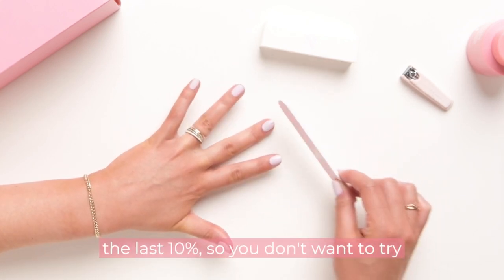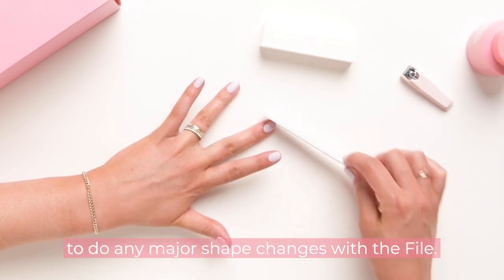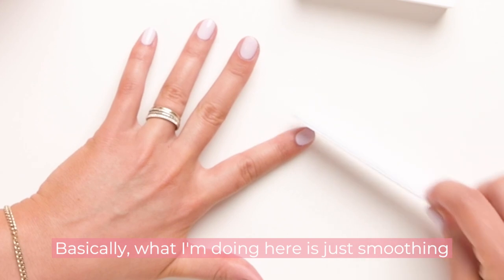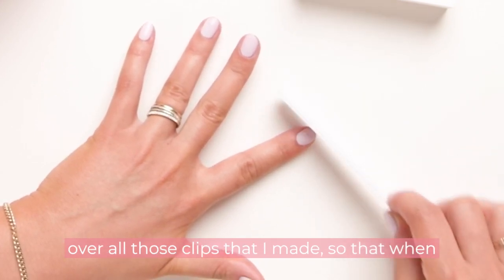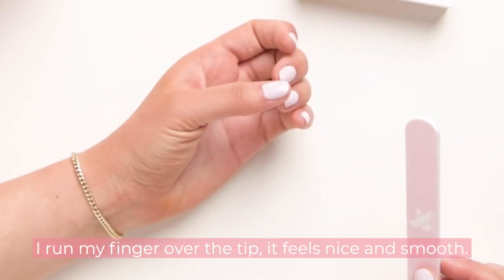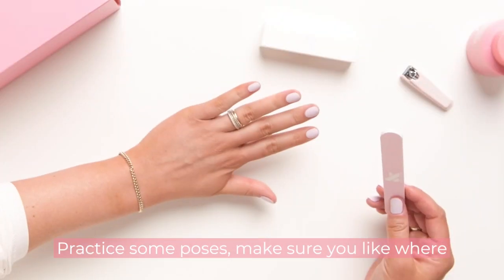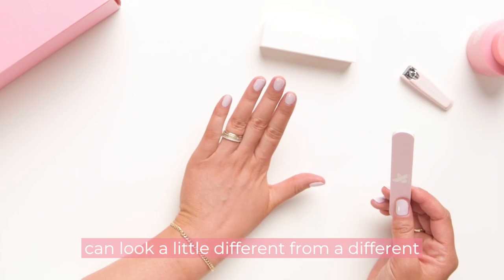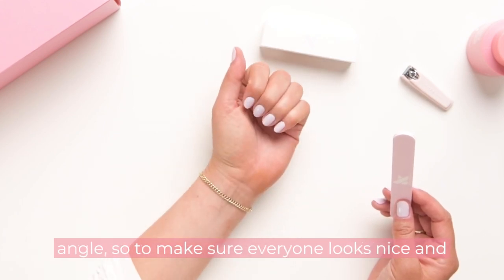Remember you're only using this file for the last 10%, so you don't want to try to do any major shape changes with the file. Basically what I'm doing here is just smoothing over all those clips I made, so that when I run my finger over the tip it feels nice and smooth. Practice different poses and make sure you like where everything's going — sometimes your shape can look a little different from a different angle.